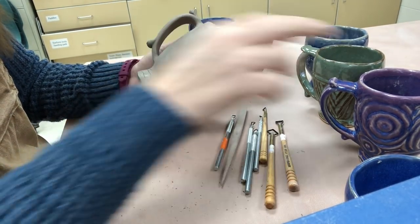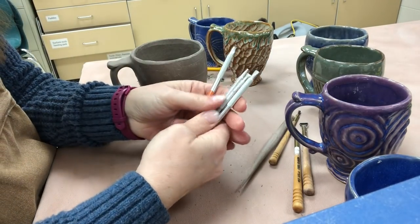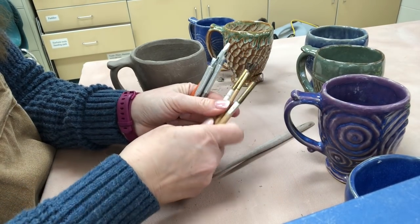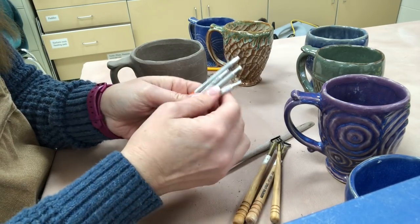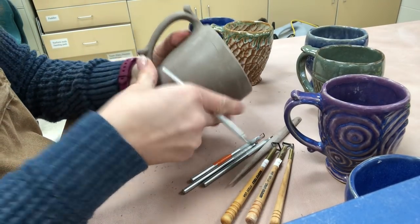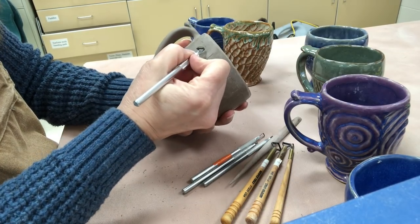If I'm going to carve a design like this, my favorite tools are, as I've mentioned before, these Kemper mini ribbon tools. Kemper also has some really nice wooden tools. I don't have as many of those in my classroom, so you can use any sort of carving tool you prefer. I'm going to outline my areas and then clean up and add a little more texture.